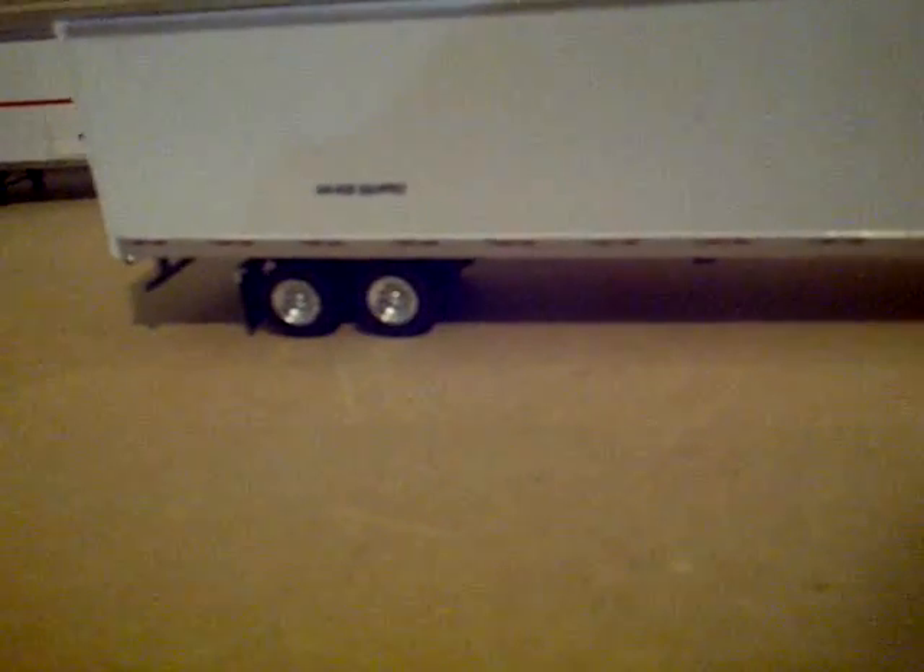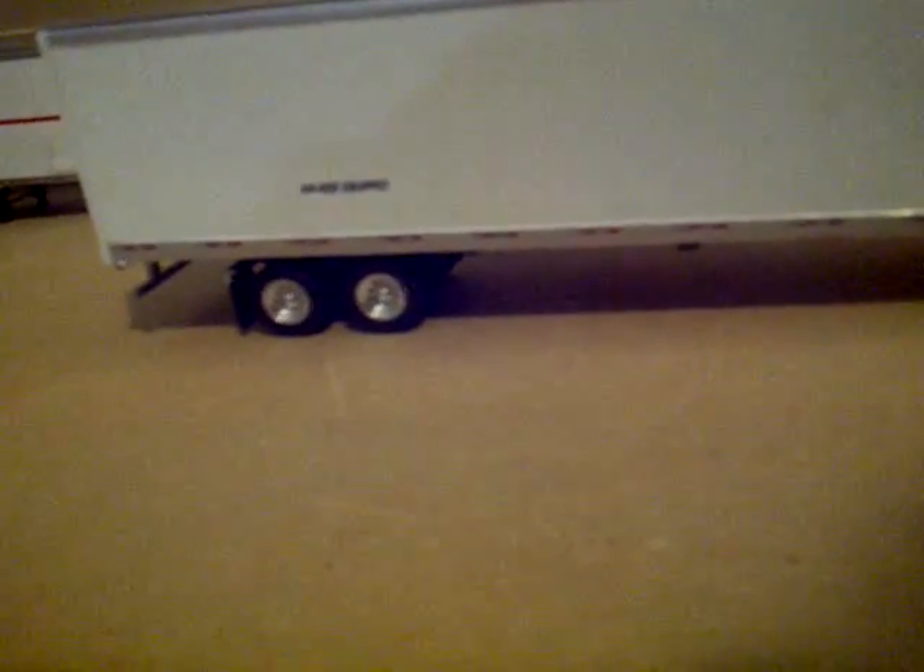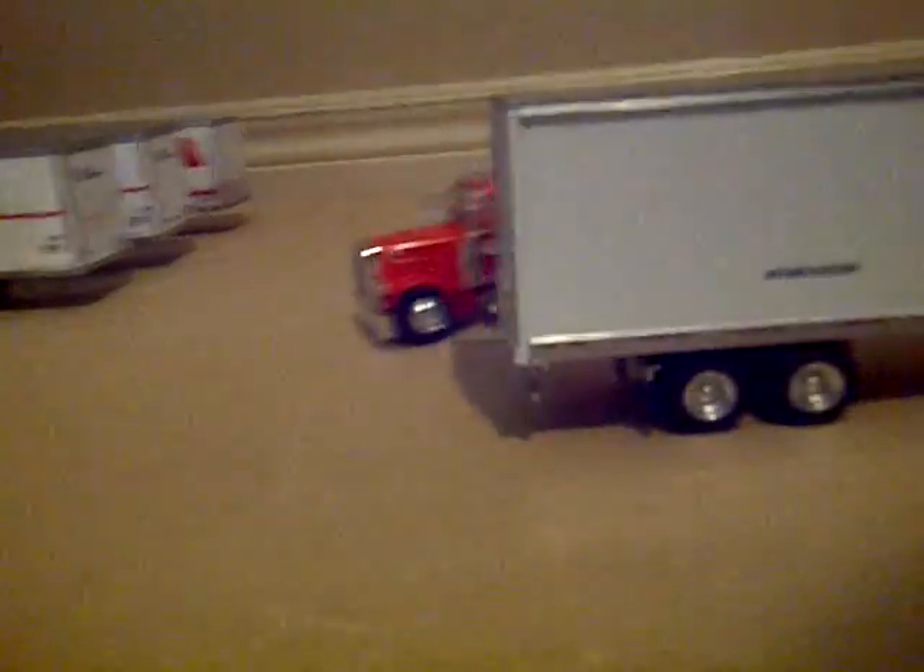And here we have the trailer. There's the Great Dane symbol. And there's the full trailer. The trailer has eight wheels on it. It's pretty good — it's a regular 18-wheeler.